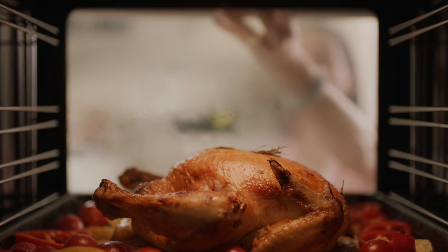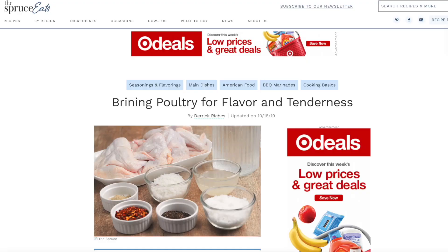For most Americans, the holiday and Thanksgiving involve turkey roasting, and a lot of holiday turkey recipes recommend brining your turkey before roasting it. According to conventional wisdom and most recipes online, the process of brining will make your turkey juicier. I was suspicious about this when I first attempted to roast a turkey, because while those recipes on websites did their best to explain the science behind brining, most of them are not very convincing.